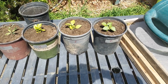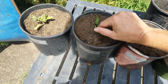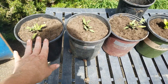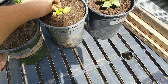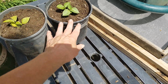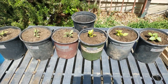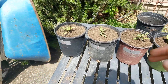It's experiment time! What you're going to see here is two tomato plants, three tomatillos, and we're going to look at different fertilization techniques for the plants.